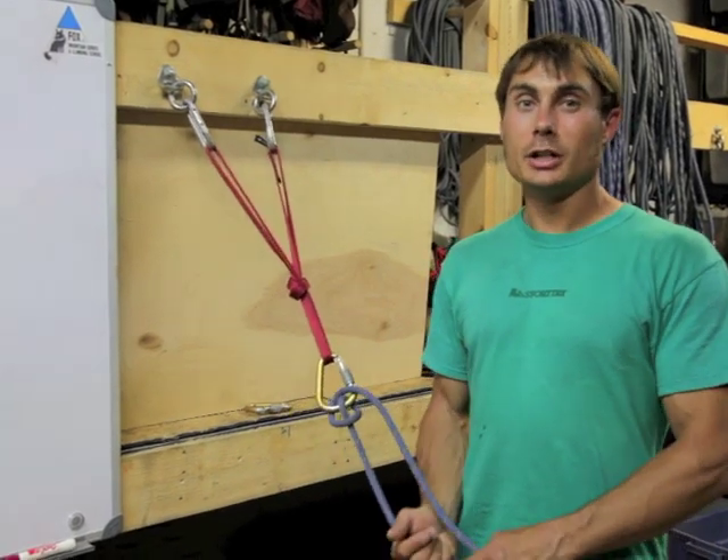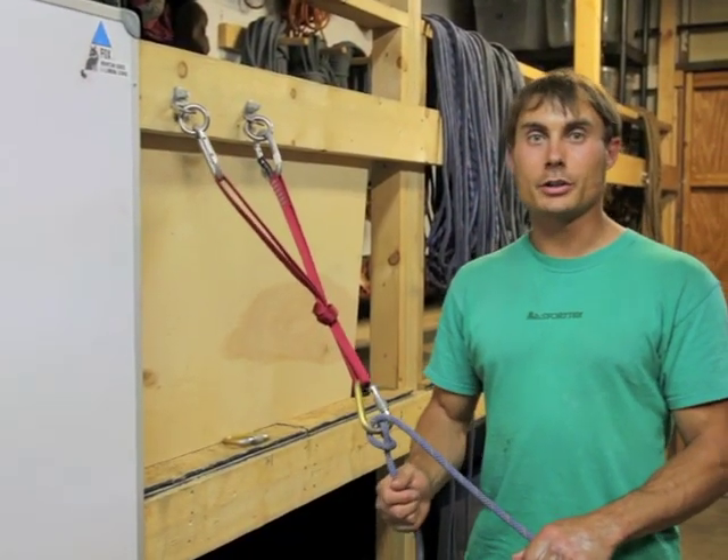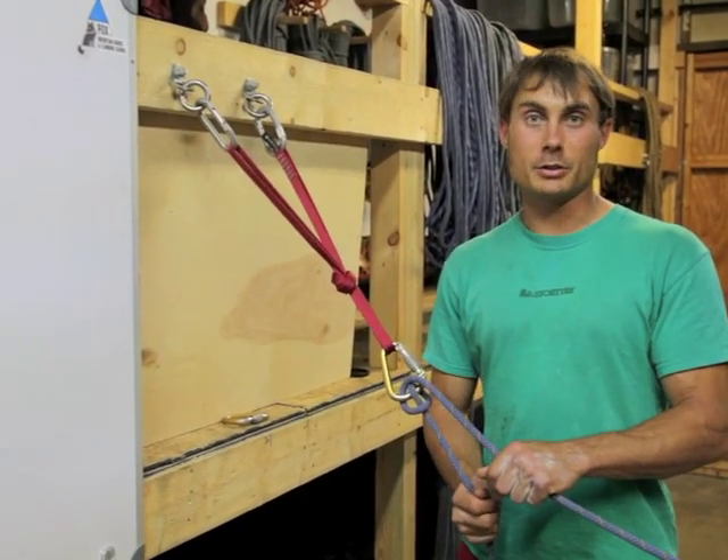There's also a way to make the munter hitch an auto-locking device. In a typical fall scenario with the munter hitch, as the climber falls, the munter hitch flips over.